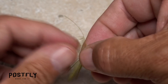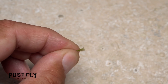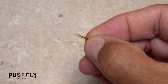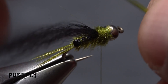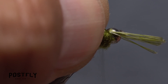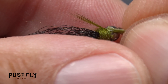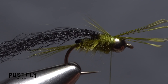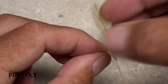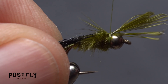Pick up that same saddle hackle feather you used for the tail and once again pull down a dozen or so fibers perpendicular to the stem, and while keeping their tips aligned, strip them free. Place the fibers diagonally across the back of the fly behind the bead and take a couple wraps of tying thread to secure them — you want them to be about half a hook shank in length. Go back to the feather once again, strip another dozen fibers free, and repeat the same tie-in procedure on the opposite angle.